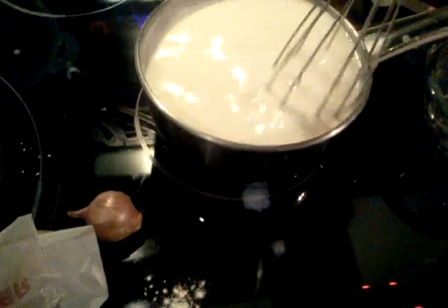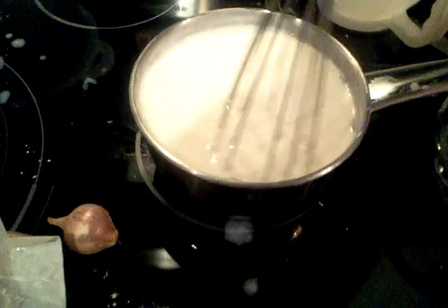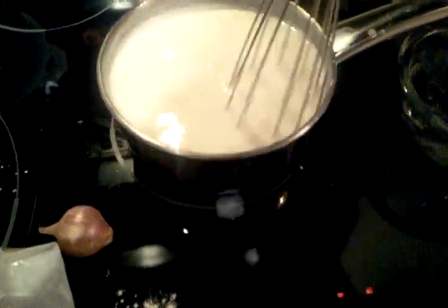This is an induction stove so it's pretty quick — it's like gas, actually it's faster than gas as far as speed goes, so you've got to be a little bit careful.